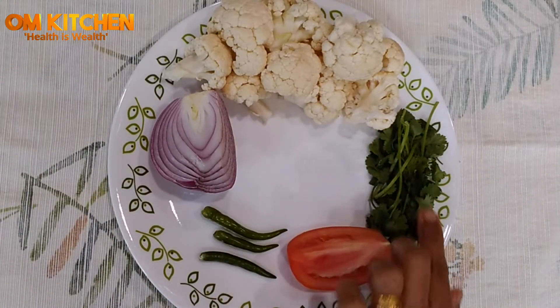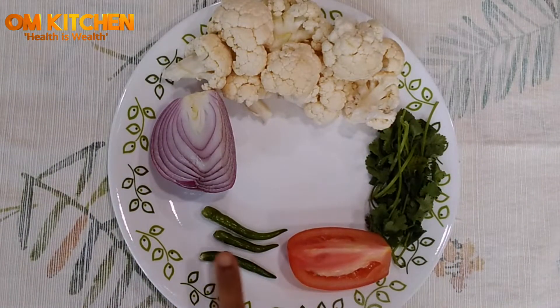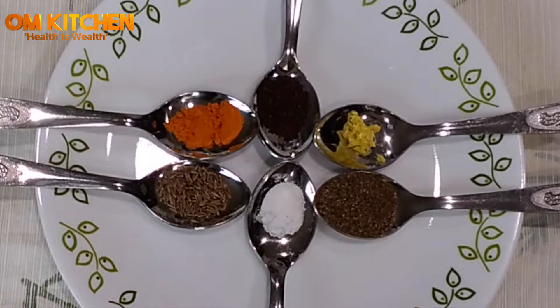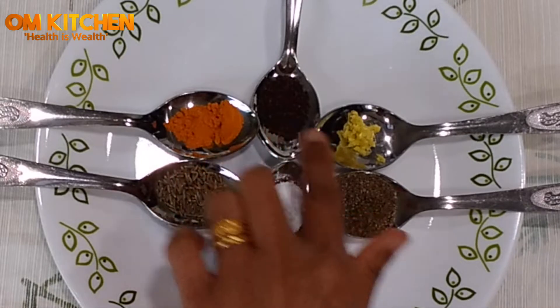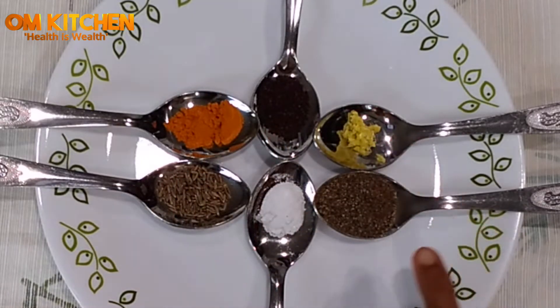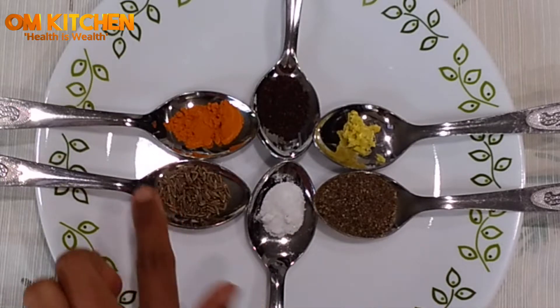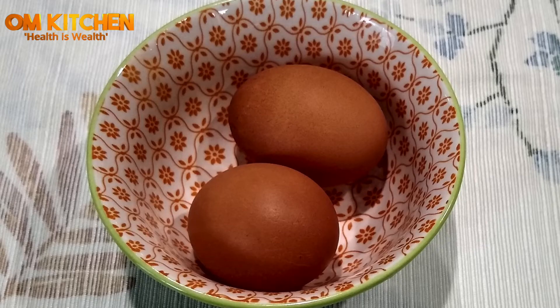15 cauliflower florets, cilantro, 1/4 tomato, green chilies, 1/4 onion, 1 teaspoon mustard seeds, 1 and a half teaspoon grated ginger, 1 teaspoon black pepper, half a teaspoon salt, 1 teaspoon cumin seeds, 1 teaspoon turmeric powder, and 2 eggs.